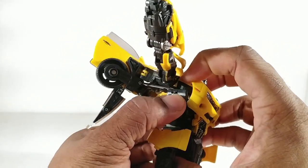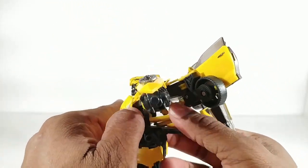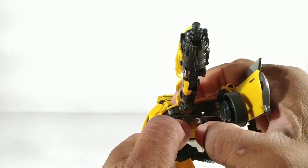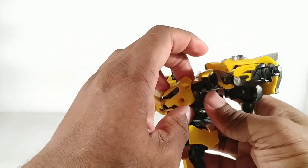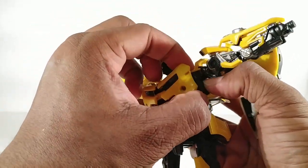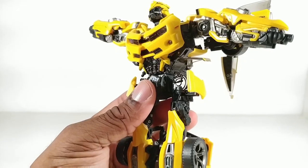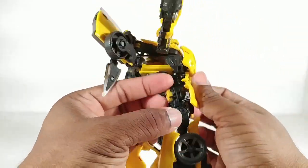Once you transform it enough times it shouldn't be that tough, but at first one side will be good and you'll have a terrible time trying to do the other side. Since I've transformed this a few times I guess it's warmed up to me and now it goes in easier. Now that those are in place we can rotate this and bring it to the front, rotate this bring it to the front.